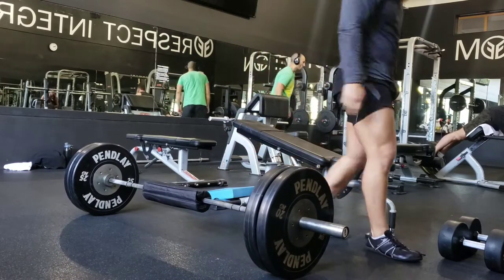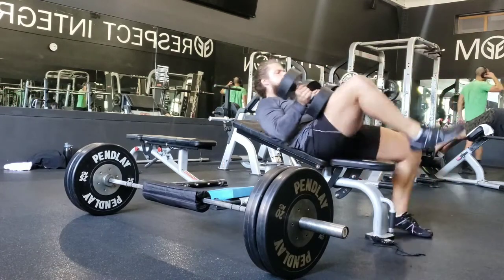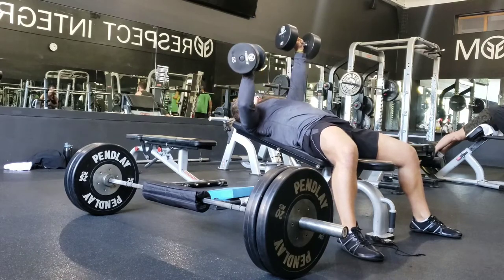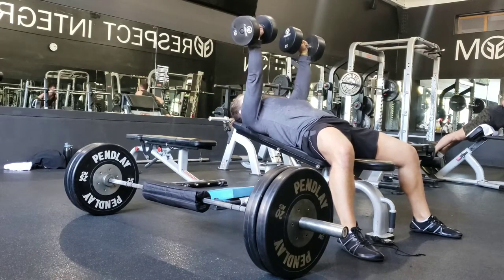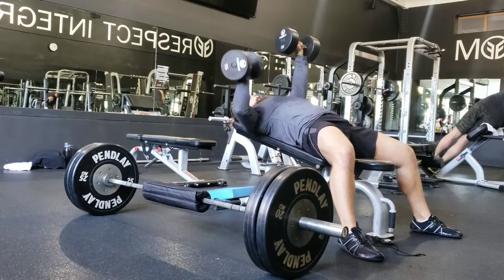The idea with these hybrid workouts is to make them as minimalist and convenient as possible so that you're not running around the gym, you're not taking up a ton of equipment. Especially if you have a home setup, this is nice because it doesn't take up a lot of space and you don't need a ton of stuff.